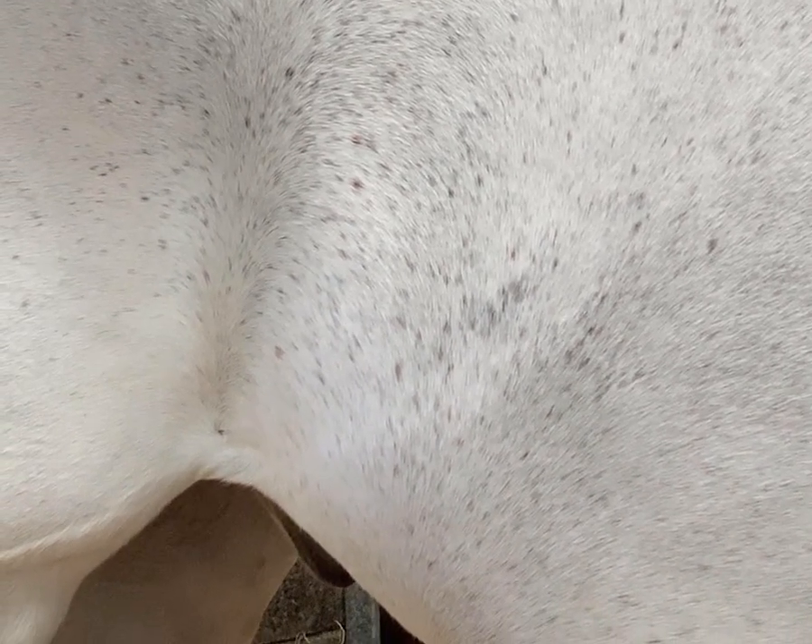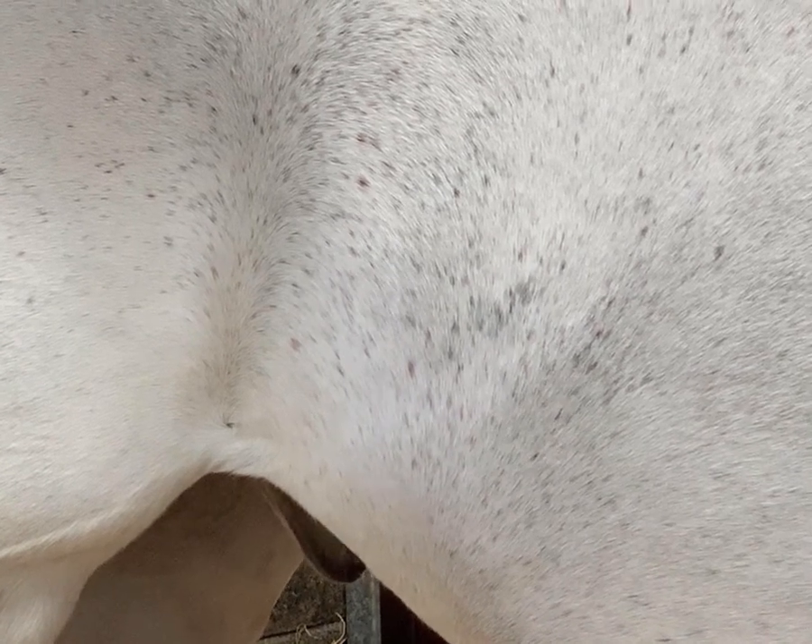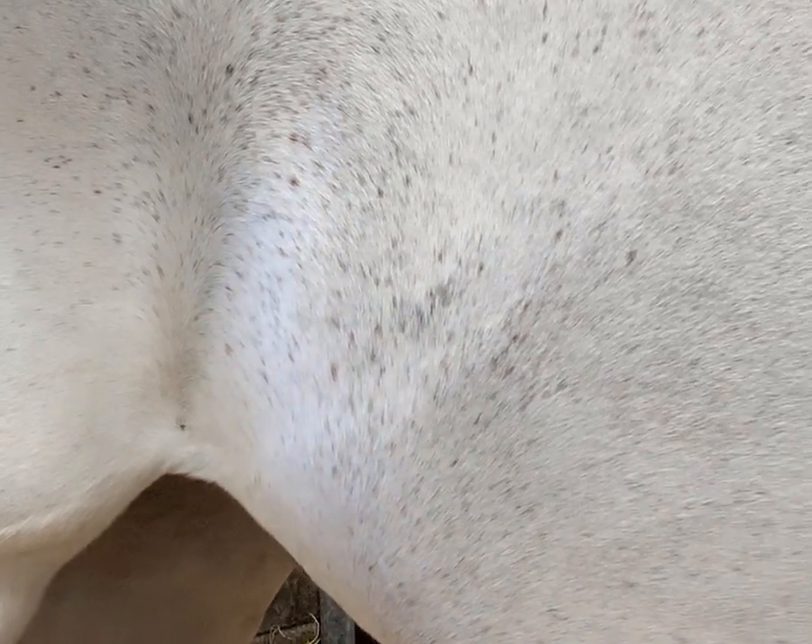Get your eye in, and then you want to be measuring how many breaths there are in 15 seconds. Once you've got your eye in and the horse is nice and still, start your clock and start measuring.